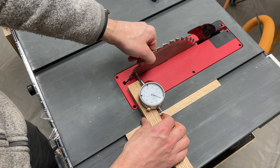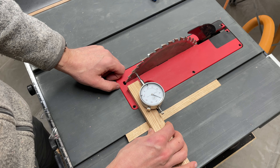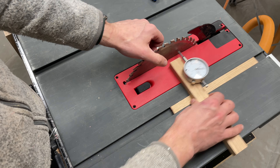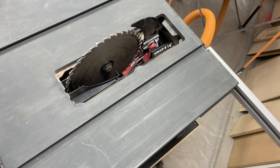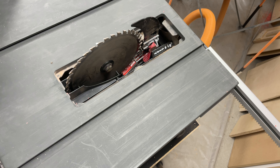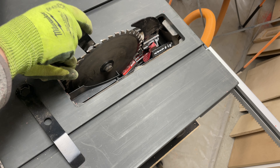I happened to have a piece of red oak that fit perfectly into the miter slot. If you don't have that, you need to rip one down to size. I then used some CA glue and a square to attach the miter slot runner to another piece of red oak — this is what we'll attach the dial indicator to. Then just pre-drill a hole and attach it to the indicator with a wood screw.